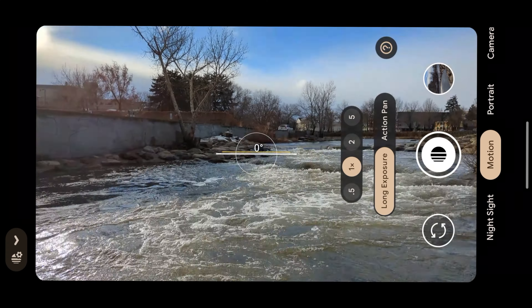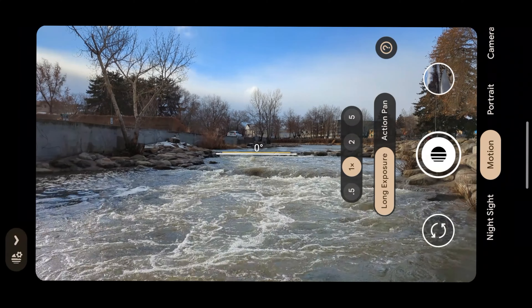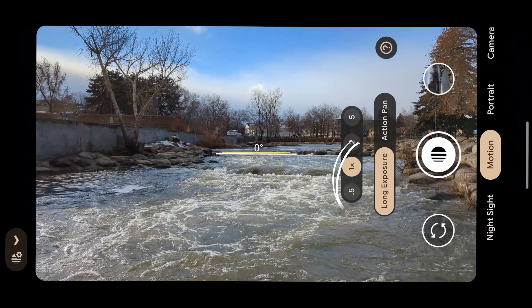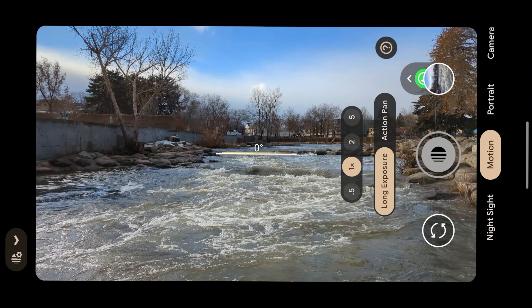If you don't know where to begin, try to think of a location where there is movement. Let's take a river. Mount the Pixel 7 Pro on a tripod — I use Leofoto to avoid any shakiness. Go to camera, swipe right until you see motion, find long exposure, then just click the shutter and AI will determine how long to leave it open.